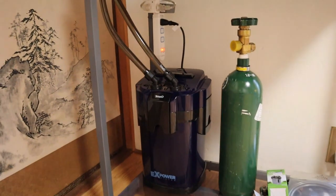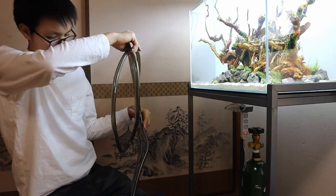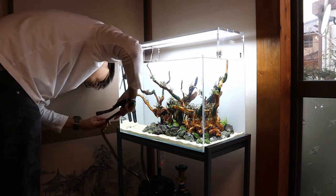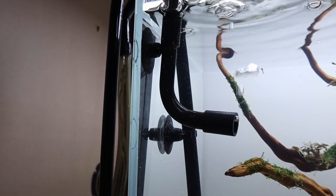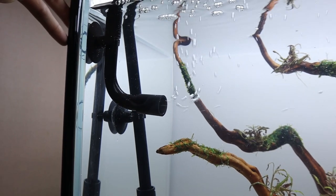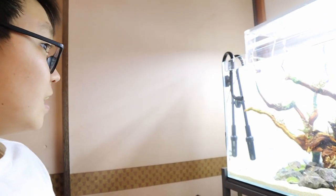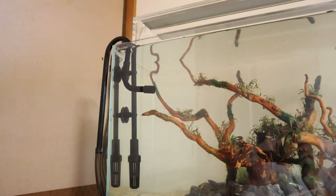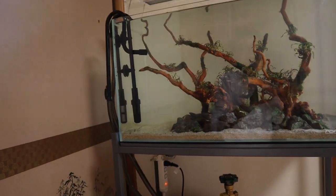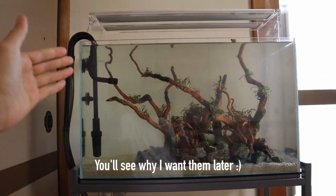This right here is the filter and I'll show you some clips of me setting this up. We've got the filter running perfectly fine. The only thing is it doesn't look that great — I'm not a big fan of these black color pipes. That isn't the best looking thing in the world, so hopefully in the future I can change those out to some glass lily pipes. I think that will really enhance the look of this tank.